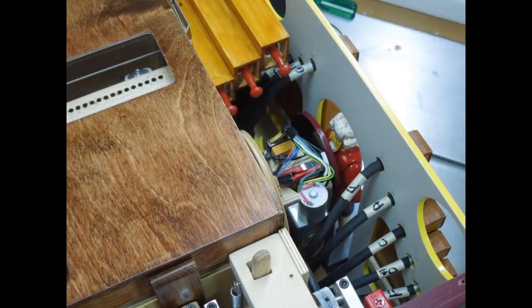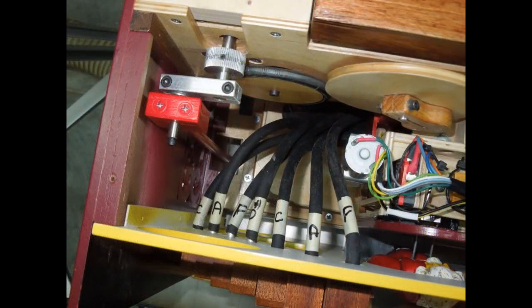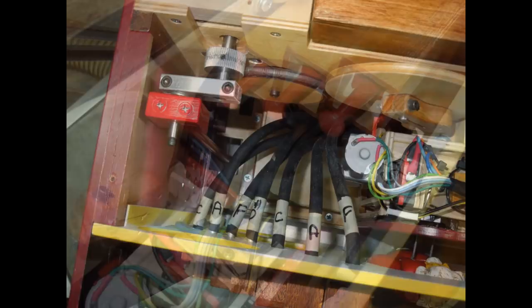I've run the hoses to all the pipes and the pipes have been tuned. These are rubber hoses with a very thin wall. It's very easy to kink or flatten one of these hoses, so the routing has to be very smooth. You can't go around any sharp corners with it, and it got very crowded in here.